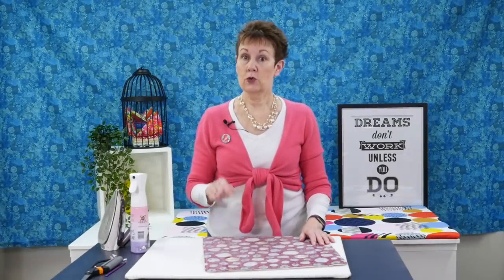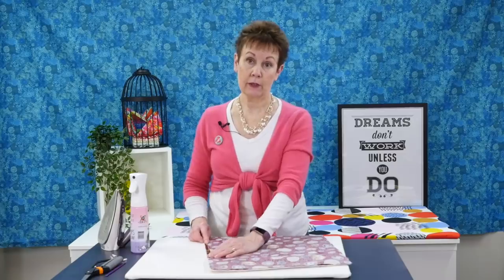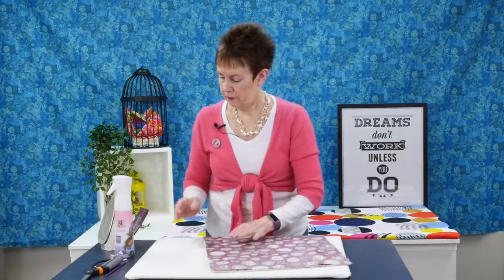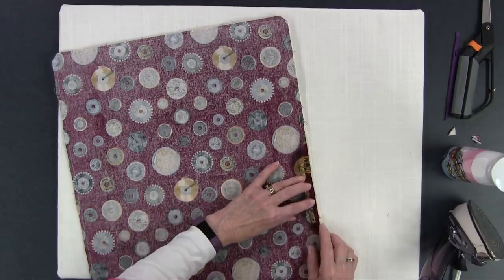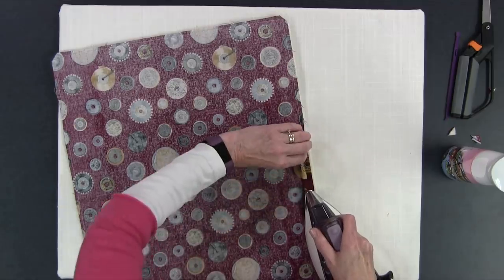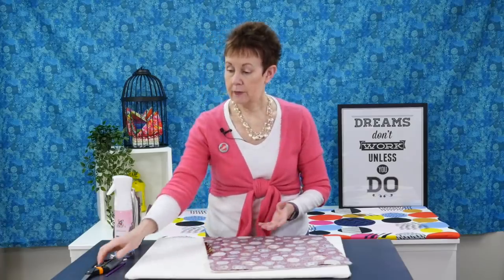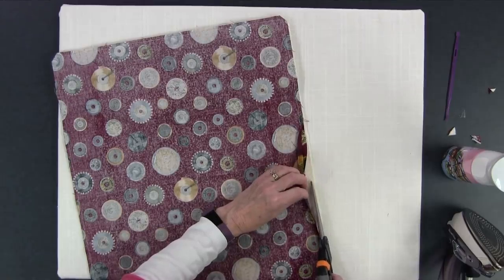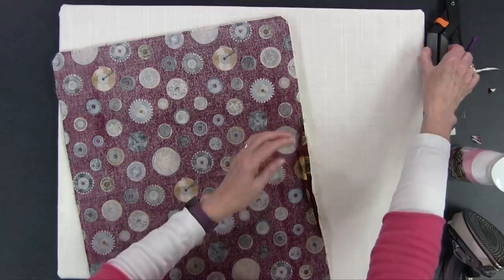The next thing has to do with the gap — the opening we left on the side. Eventually when we turn it right side out we're going to hand sew it closed. To make that easier, I'm going to press back that quarter inch seam allowance right now. It's a good idea to use a bit of spray starch on that. Sometimes I like to actually cut that batting away a little bit there because it can get in the way — in this case it's a little bit wider than my top and backing. So I'm just going to cut it out of that area to make it a little easier when I go to sew it.